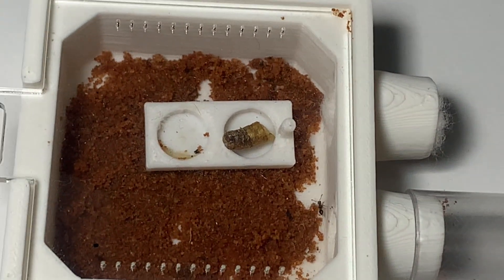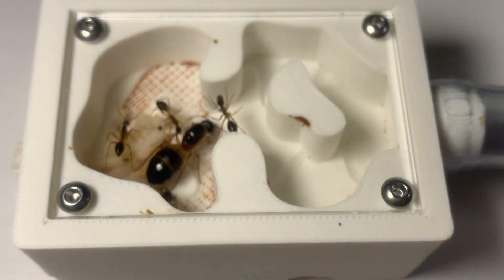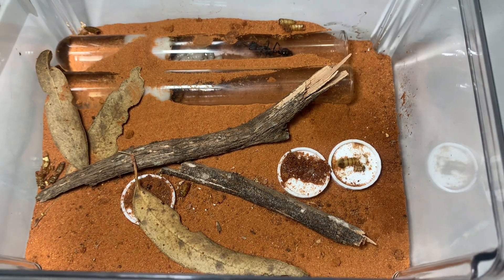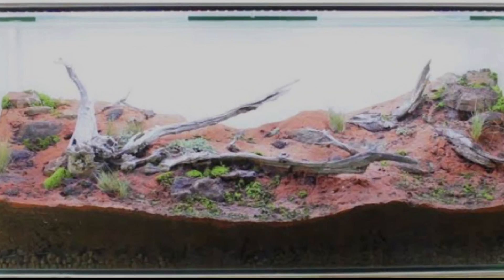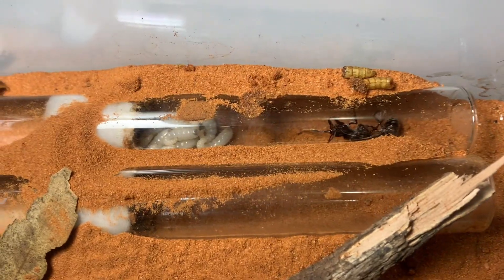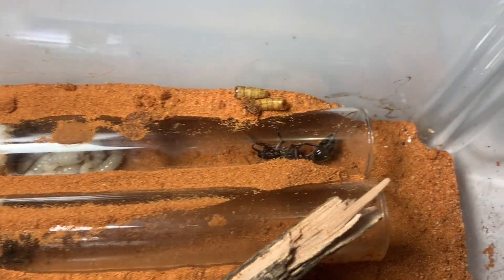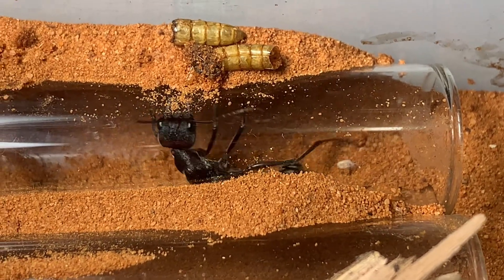After filling the test tube with workers, the colony will then be required to be put in an outworld, which could either be accompanied with a nest like this, or you could do a tub and tube setup. You may also like to opt for a naturalistic formicarium aquarium once the colony becomes large, and personally I have plans to make a massive one in the future which will hopefully store multiple species, so be sure to subscribe to the channel so you don't miss when that comes out.